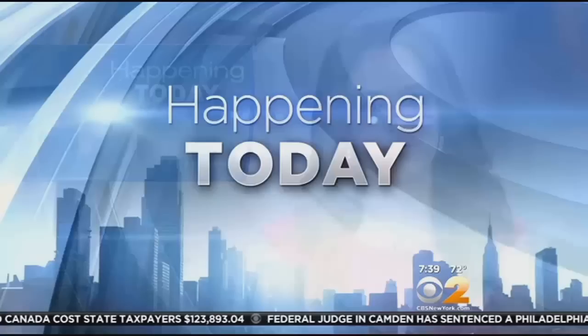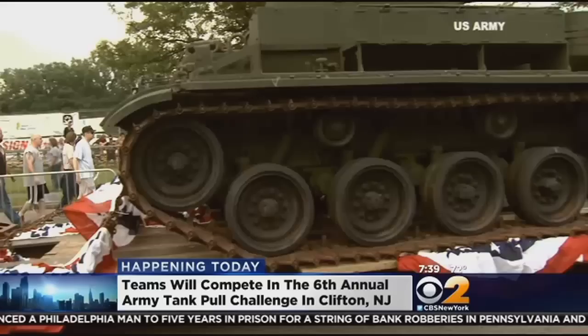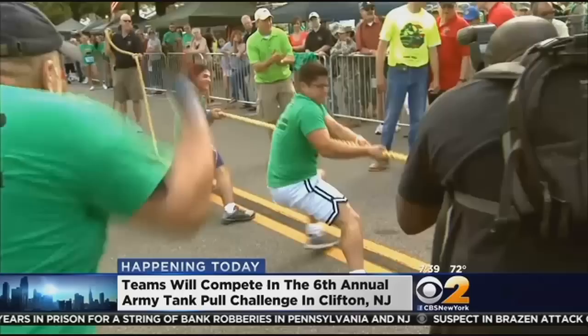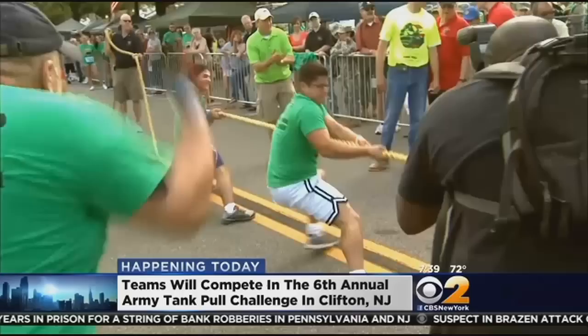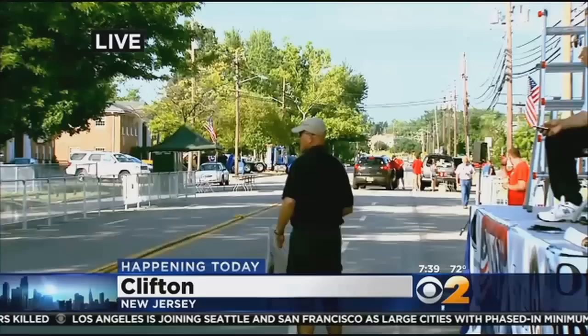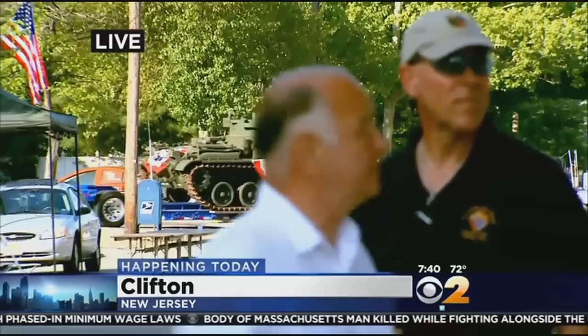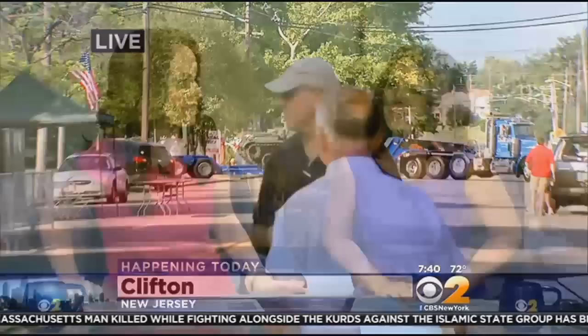Happening today, competitors will gather in Clifton, New Jersey for the 6th Annual Army Tank Pull Challenge to benefit our wounded warriors. Teams of up to 20 will try to move an 80,000-pound tank mounted on a flatbed truck for 12 feet. In the past five years, the competition has raised more than $760,000 for the wounded warriors. Last year, Vanessa was out there and tried to pull the tank. She tried to do it with a photographer and a few other people — they weren't even able to move it an inch. "They forgot to take the brake off the tank." The competition is set to start around 9 o'clock this morning.